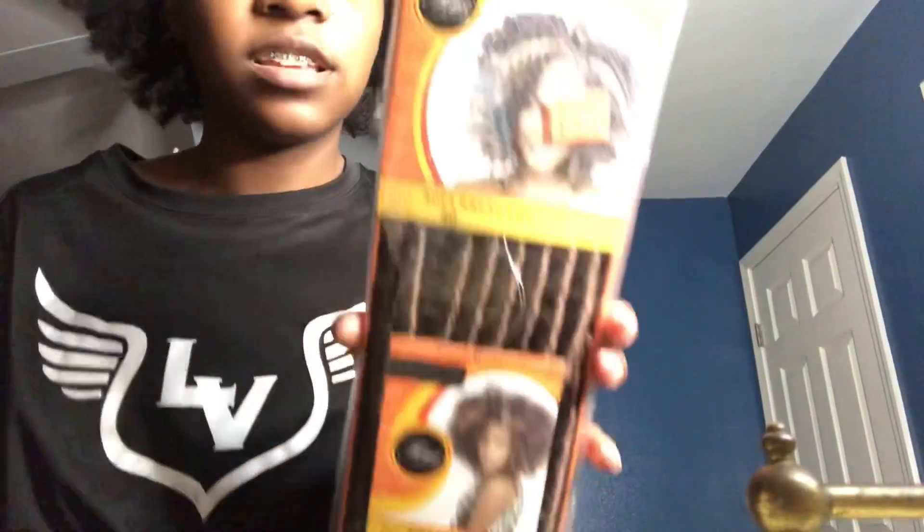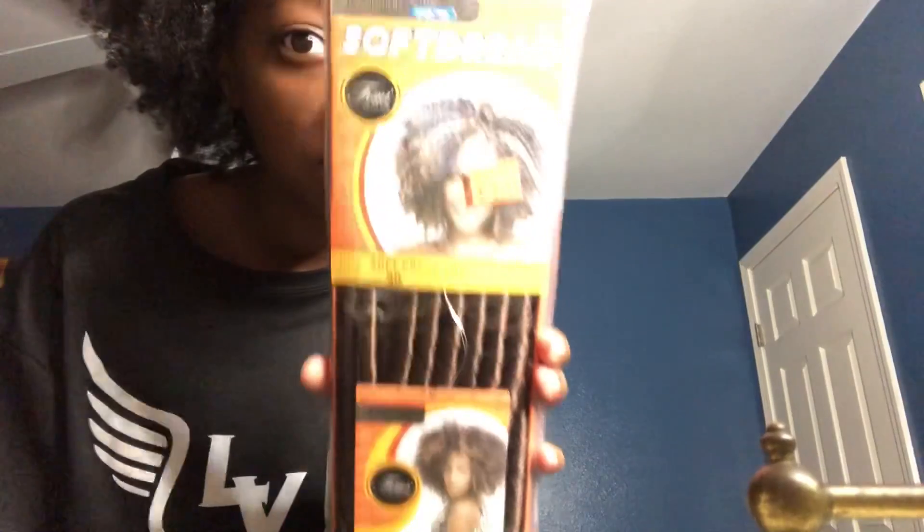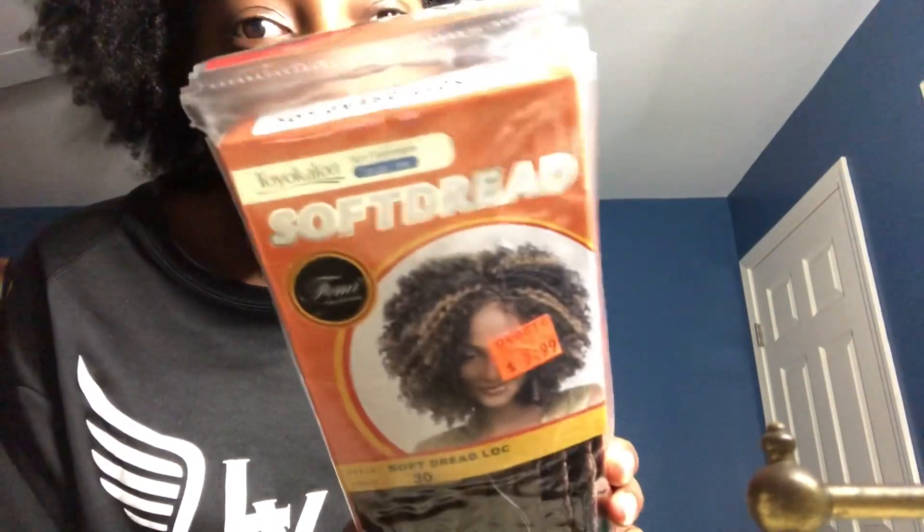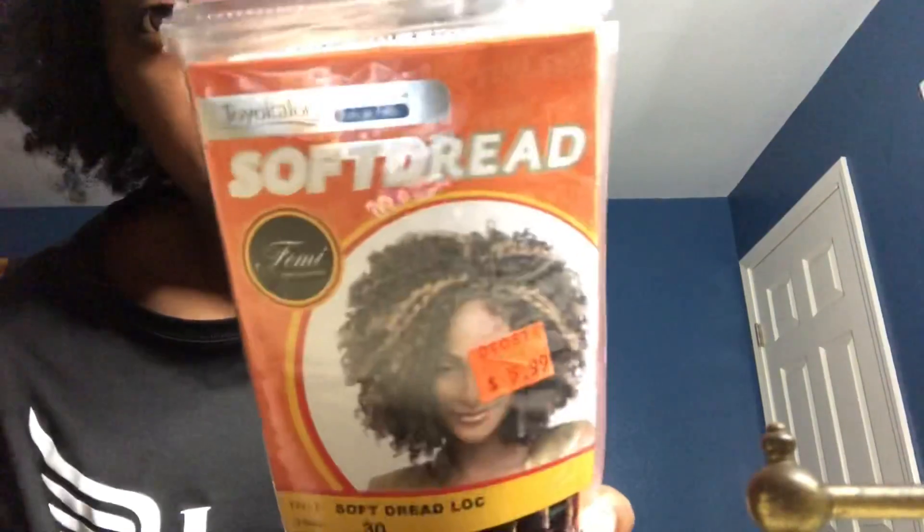Next we got this crochet hair — it's a soft dread. When you crochet your hair and take it apart, it turns curly like this. Let me open it a little — this is what it looks like.